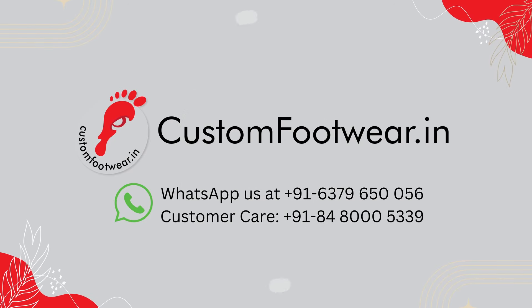Thanks for watching this video and we look forward to serving you soon. Thank you, and have a great day.